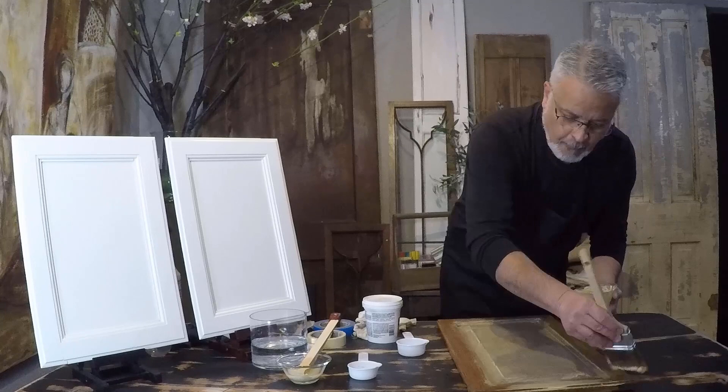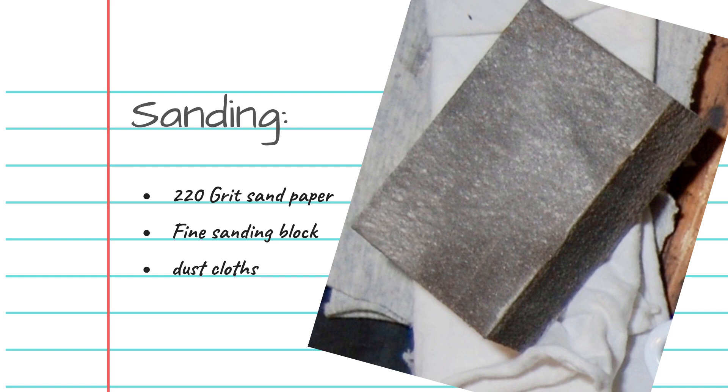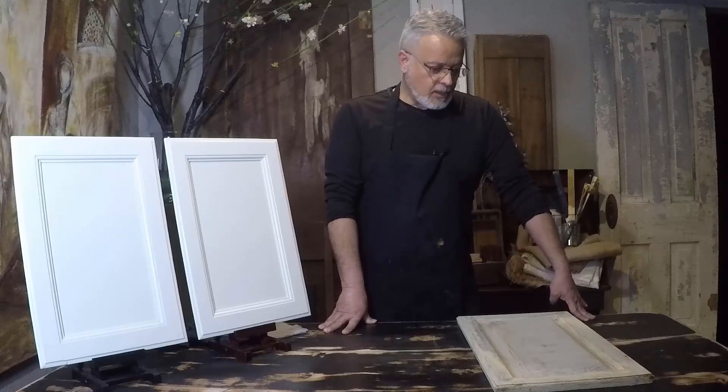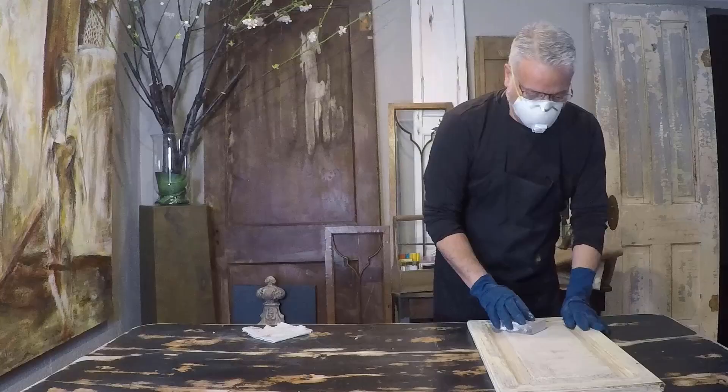Now you can see how the door looks after the filler has dried and it's ready for sanding. You can use a sanding block — a fine sanding block or 220 sandpaper. Once you get it sanded it will be cleaned up and ready for primer. If you see any defects after you apply the primer you still have time to correct those, apply some more filler as needed, and then reprime those areas before you paint.